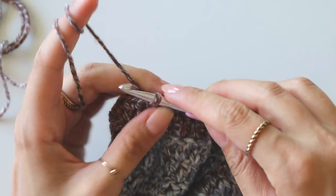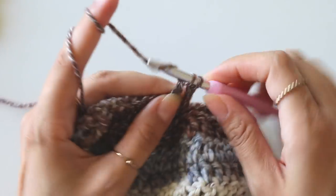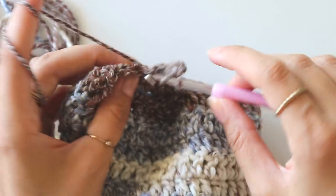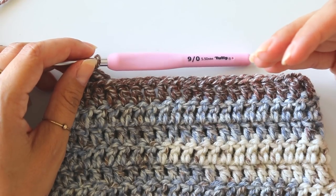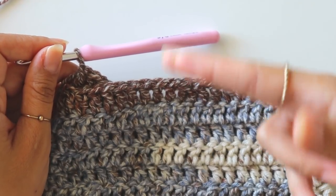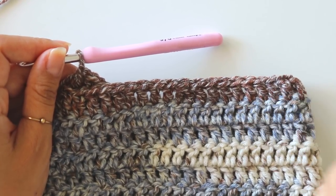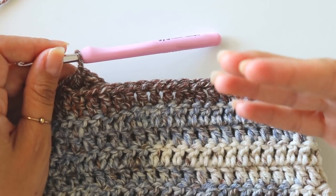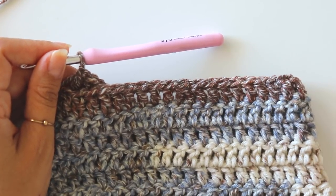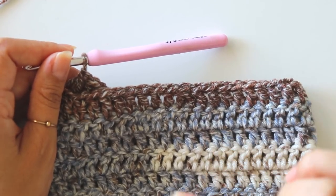Starting from the next row, just make double crochets — I will not make any more decreases from now on. I'm at row 8 and I will make 18 more rows, totaling 26 rows. If you want you can make it a little longer — it's up to you, you can measure it against yourself. When you finish, don't cut your yarn — we will make some ribbing.